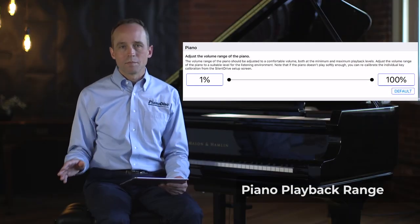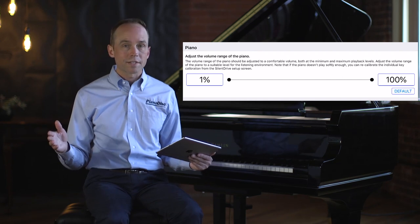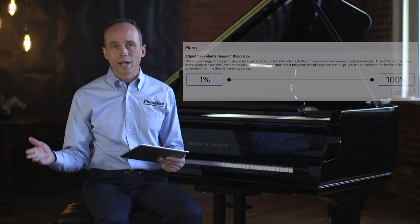Next, let's adjust the Piano Volume Output Range. This control defines the minimum and maximum piano output. It might seem like you'd start at one and end at one hundred for the full dynamic range, but that's not always what we want. To set the piano's maximum volume point, turn the volume all the way down and gradually increase it. Listen to the piano volume as it increases compared to the balance of the audio accompaniment — at some point the accompaniment will continue to rise but the piano won't get any louder. We want to find that point and tell the IQ that this is the piano's maximum output level.